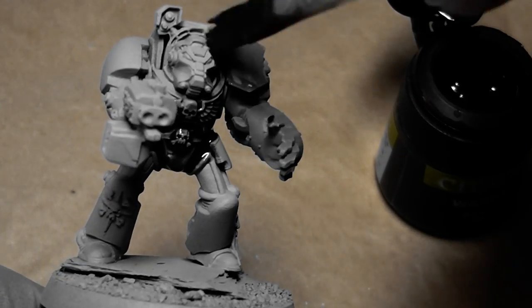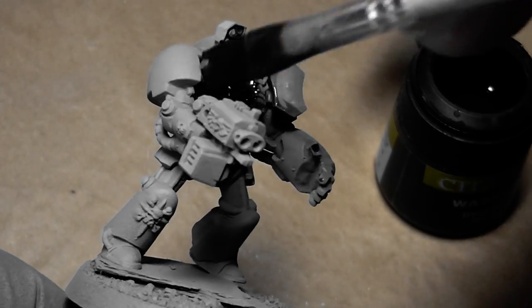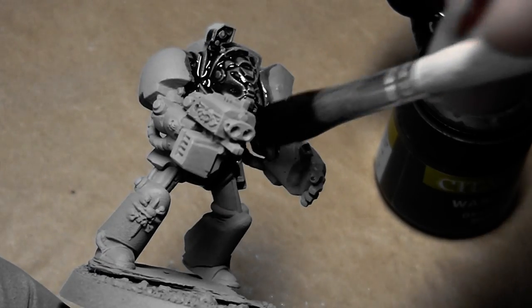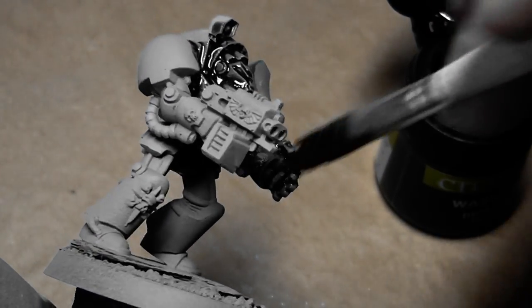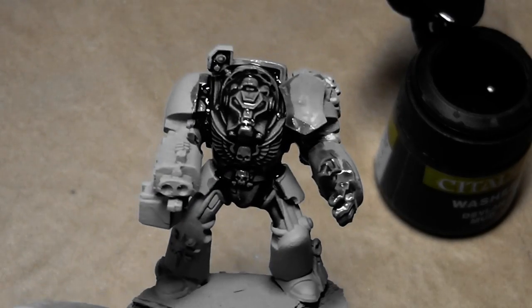It's a very easy step — just take a big brush and simply go over the whole miniature with the Devlin Matte. Let this completely dry and then we are ready for step number two.